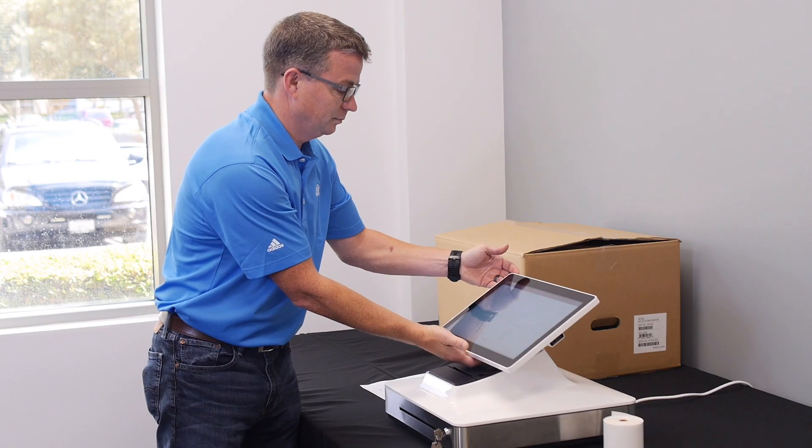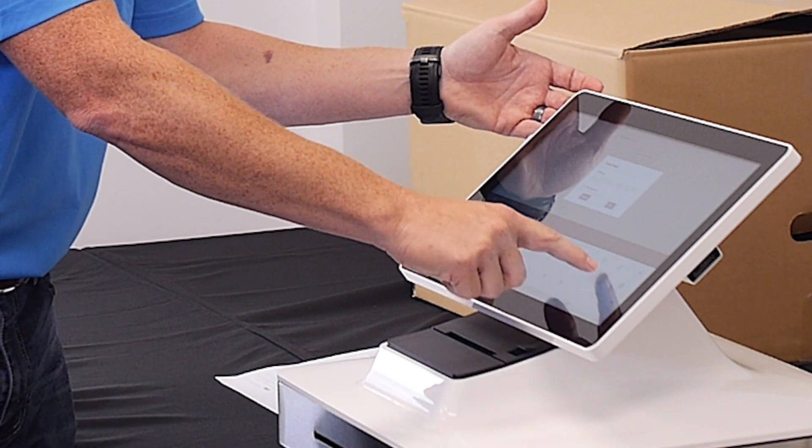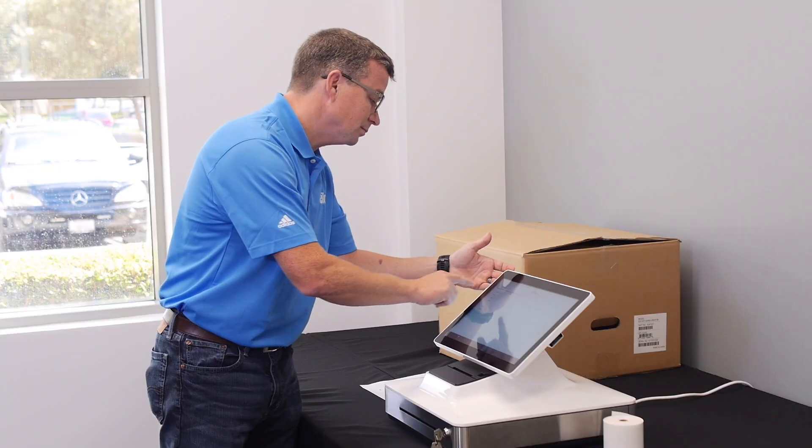For iOS, connect to the proper Wi-Fi network through your iPad's Wi-Fi settings. If your device comes with the Android operating system, then you will set up the Wi-Fi through the ELO View control panel.